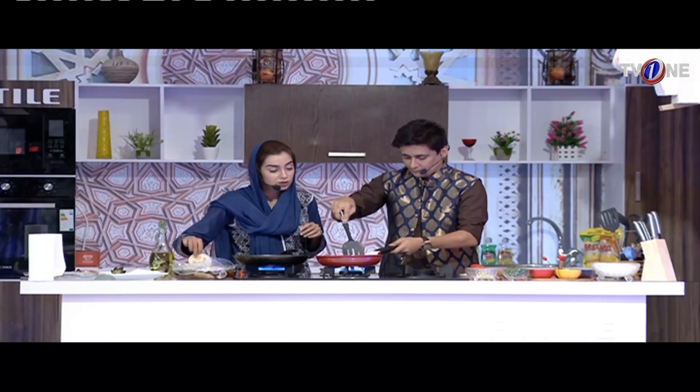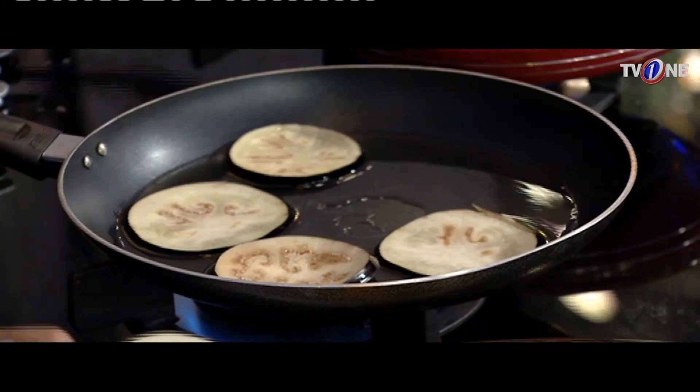Now, piaz will be added. Piaz will be translucent. We will add tomato, a little harimirch, and I am just thinking that maybe it will be more than half.